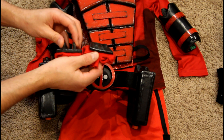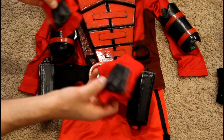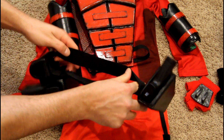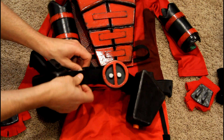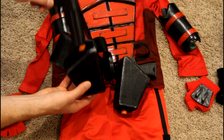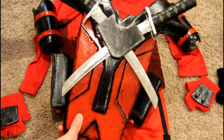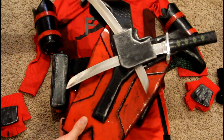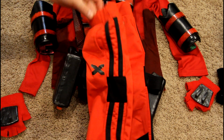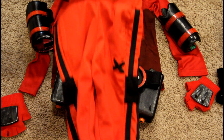I made some badass knuckles for punching out the bad guys. The belt buckle is foam again — I bought some strapping or might have taken it off an old backpack — it's velcro together. I made the holsters; these are dollar store guns with a little bit of foam inside to keep them in so they wouldn't jiggle around. These crazy track pants were from a discount clothing store, about five bucks — they seemed to fit the whole Deadpool theme so I snagged those.